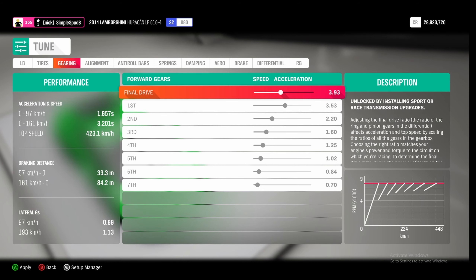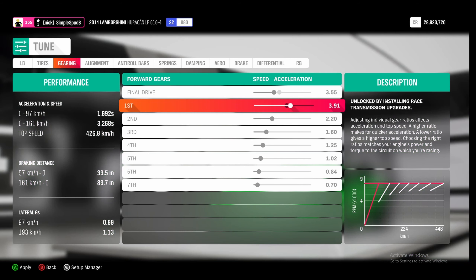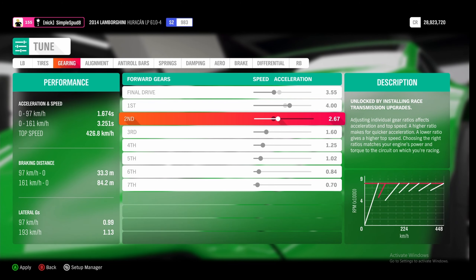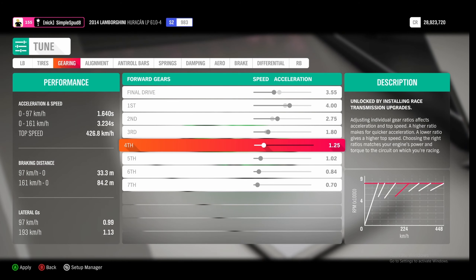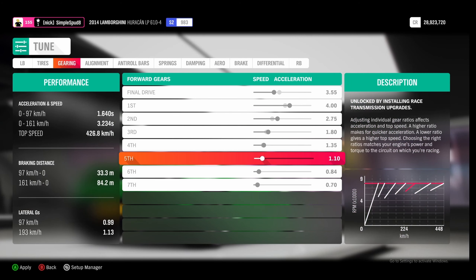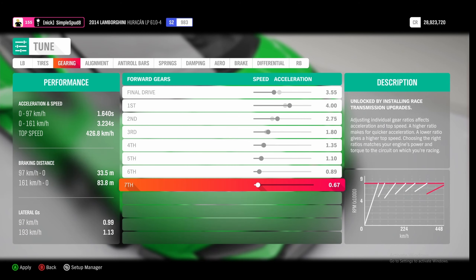If we come over to gearing, we'll set our final drive down to 3.55. Then for first gear we're going to set this up to 4.0. Second up to 2.75, third up to 1.80, fourth up to 1.35, fifth up to 1.10, sixth up to 0.89, and seventh we're going to set this down to 0.67.